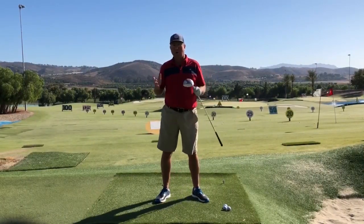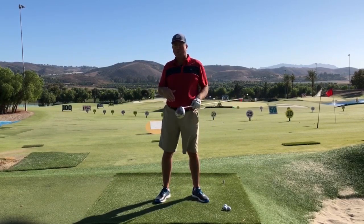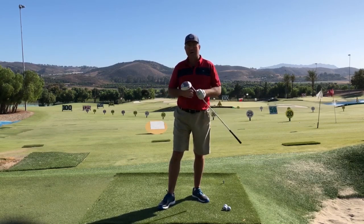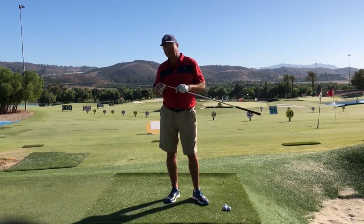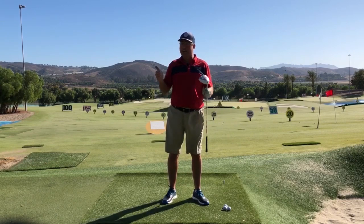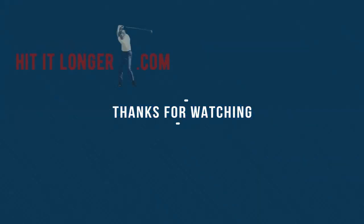I sure hope this helped you if you had an over the top problem. Let me know if it helped — please leave a comment, or if you have any questions about the things I talked about in this video I'd love to answer them. Thanks to Golf Development Complex in Moorpark, California. Check out some of my other videos and I'll see you next time, hopefully down the fairway.